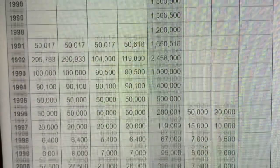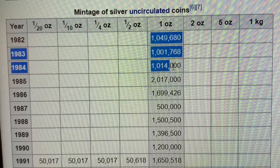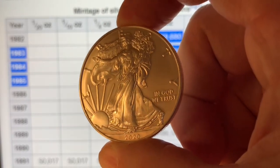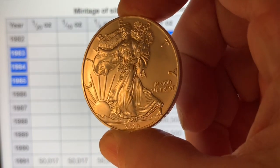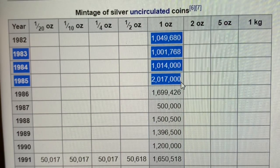The first thing to understand is that in the one-ounce size, it is typically a lower mintage coin. Whereas this coin — despite the troubles at the U.S. Mint — they have already made 28 million of these in 2020 and counting. Whereas from some of these early years, the Libertad is a one million minted coin or less.